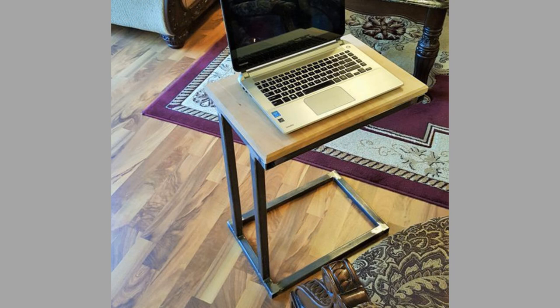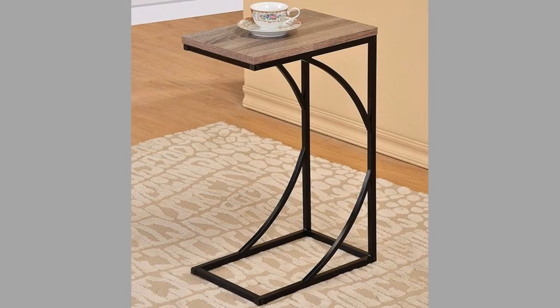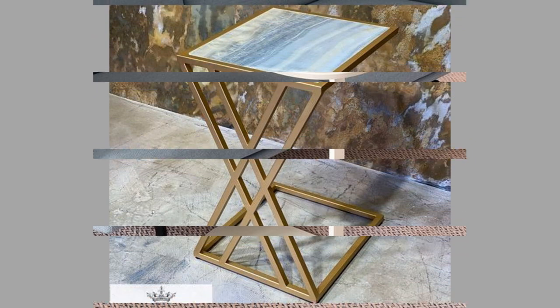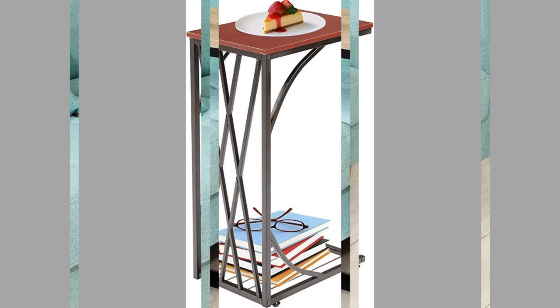You draw your seat table up to your couch, place your laptop upon it, and suddenly you are enjoying both a sofa and a desk. Or you could hold your laptop on your lap and place your food and drink on the seat table. You can also use a seat table as a nightstand that doubles as a desk for reading in bed.